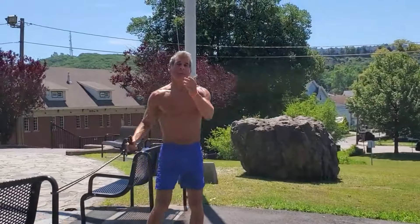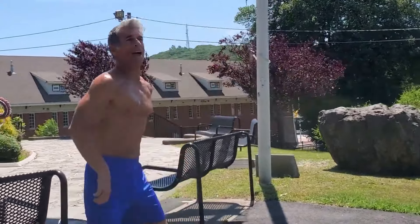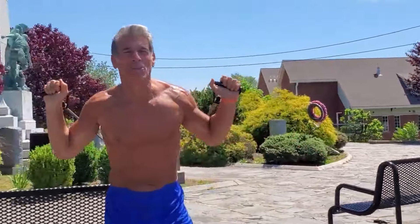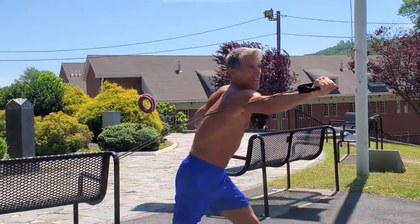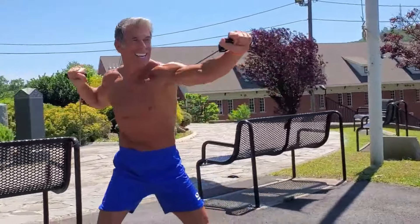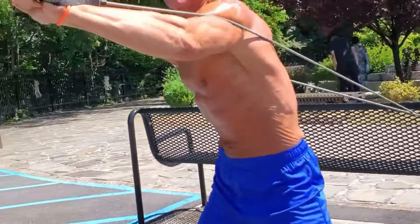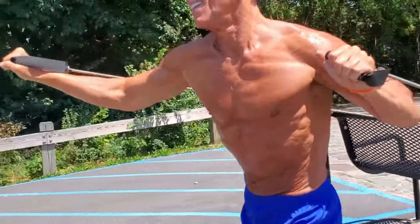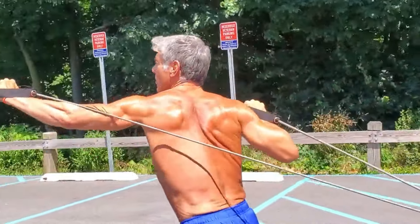Now, yesterday, if you tuned in, these resistance bands failed me - not these exact ones, but something similar. I was doing my exercises and they snapped. It was pretty funny, but this is the exact exercise I was attempting yesterday. That midsection nice and tight, and of course you're engaging the tris - that nice horseshoe-shaped muscle on the upper arm.